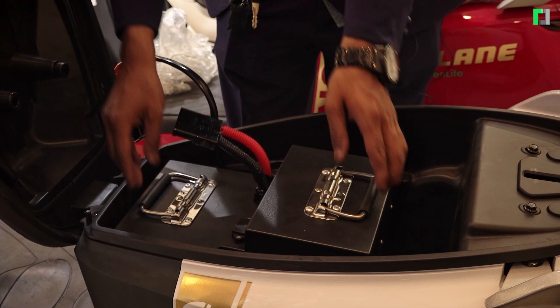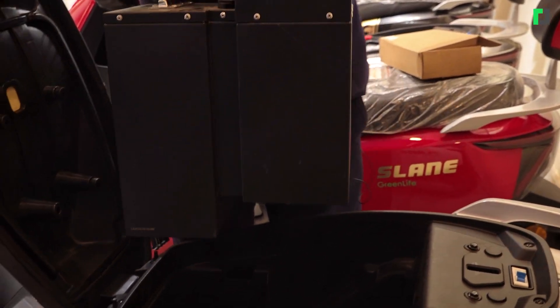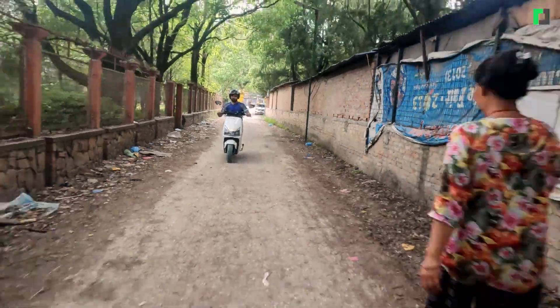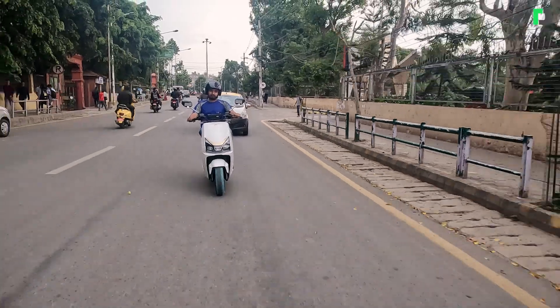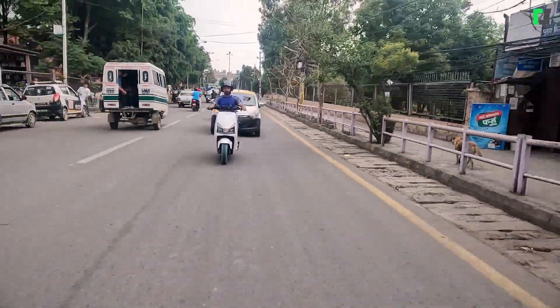The battery is built in here. The battery is 72 volt, 52 ampere, which is very high compared to competitors. The range is 190 km under standard conditions, and in Nepal with a double load, it gives approximately 120 km of range.